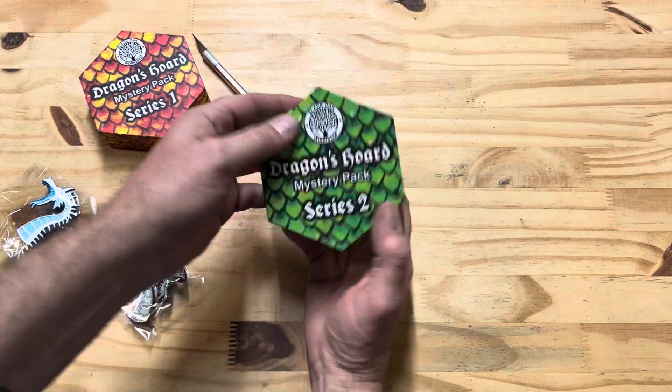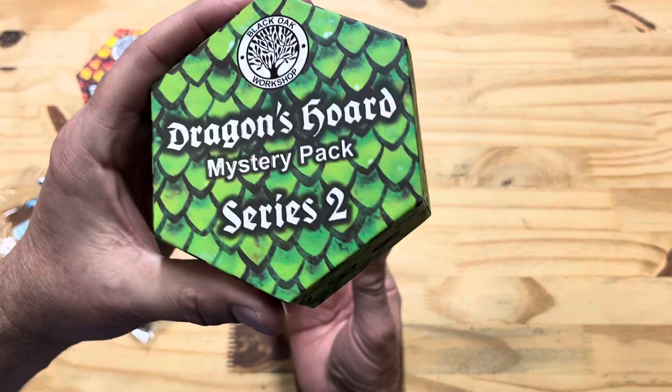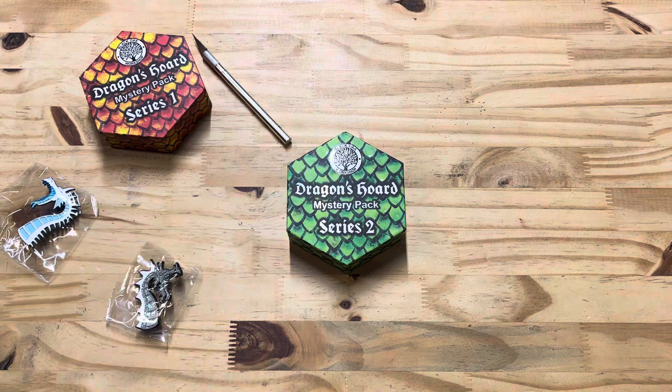So there you go y'all — Dragon's Horde Series 1 and 2. Get them from Black Oak Workshop.